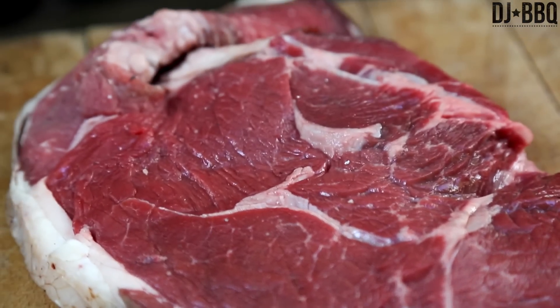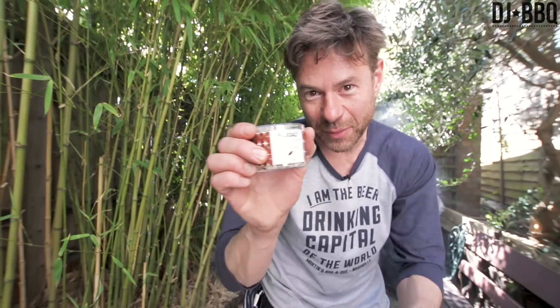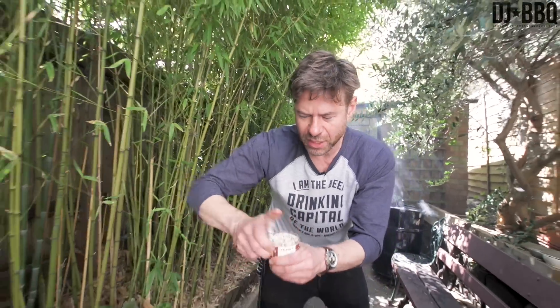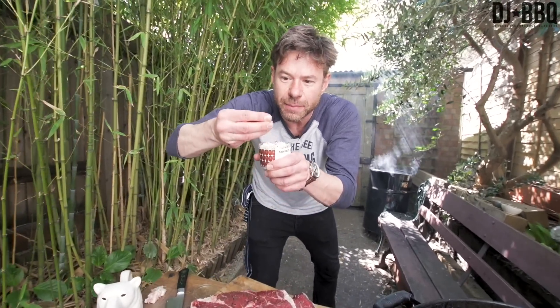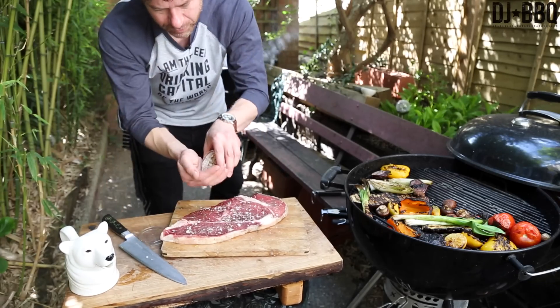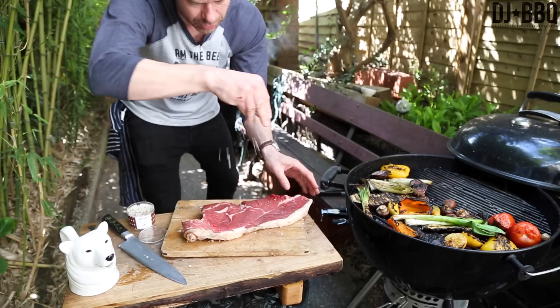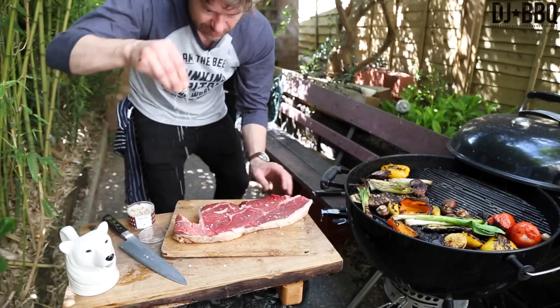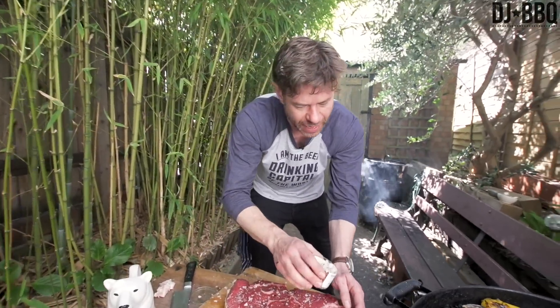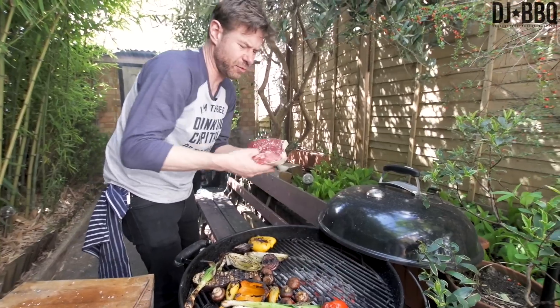And then this is a chipotle salt. Look at these big, huge flakes — really big. With those chipotle peppers in there, give them a bit of a mashup in my hand and then make it rain. Big flakes. And we'll finish it off with some normal sea salt. I'm not going to add any pepper until the end because pepper can burn. I got a good medium hot heat rocking there.